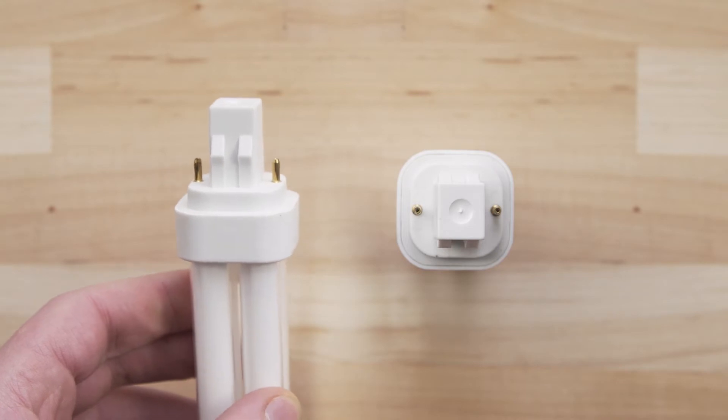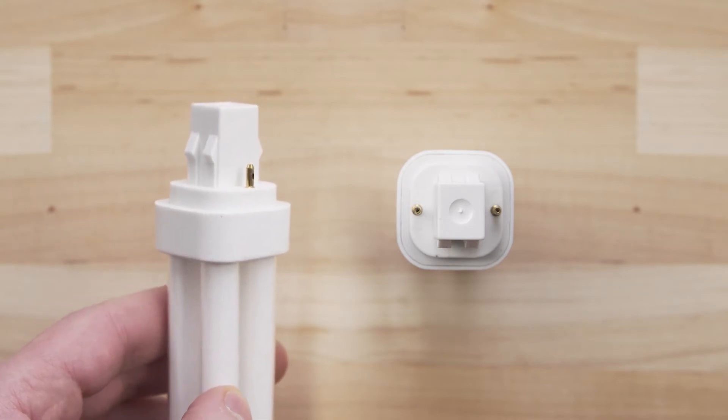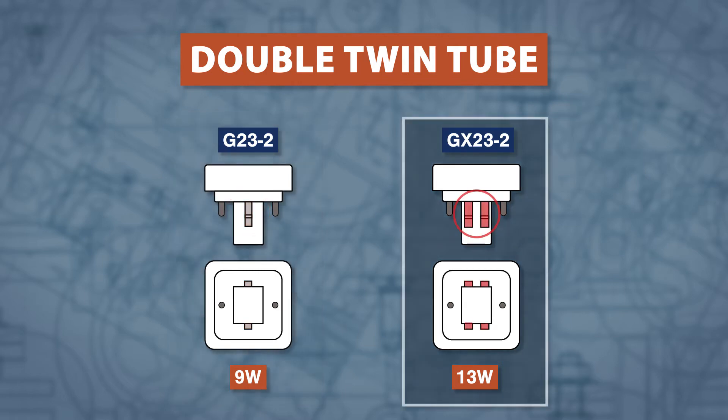For a double twin tube with two pins spaced 23mm apart, it is similar to the single tube. The 9W G23-2 has one retaining clip, and the 13W GX23-2 has two retaining clips.